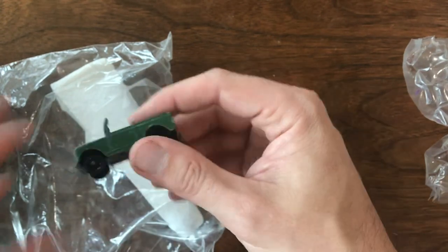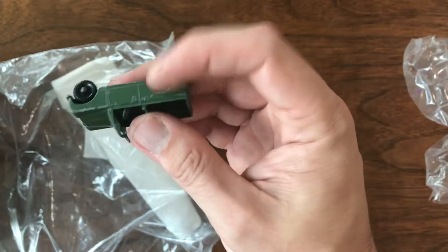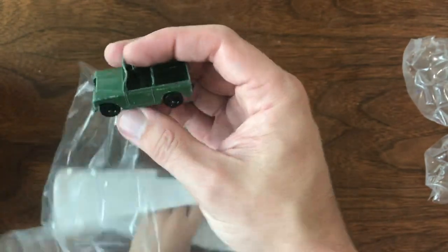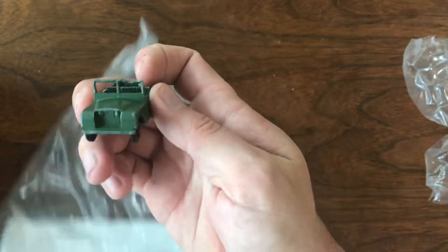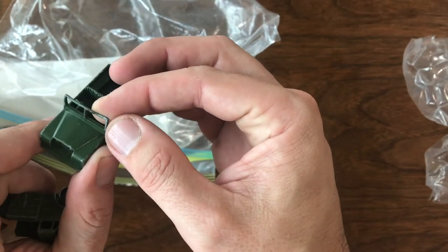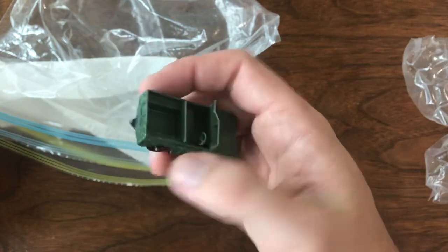This is a Land Rover Series 2 by Matchbox, number 12. It's a black plastic wheel model. I've got a couple of these that are metal wheel but I don't have this variation yet. There's a little bend on the front glass, and that's something I seriously doubt I'll mess with because most of the time if I try to bend or tweak it, it's just going to snap and break off. Not the best shape, but I can live with it — a nice little placeholder model for now.